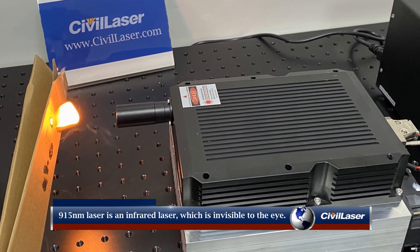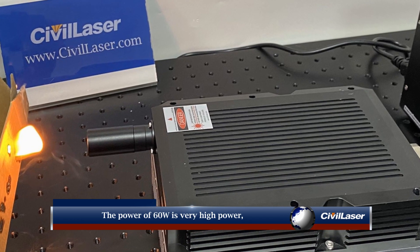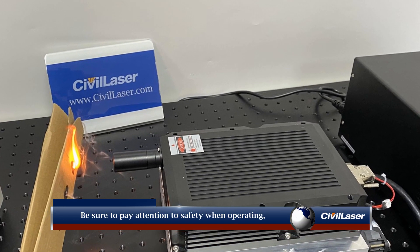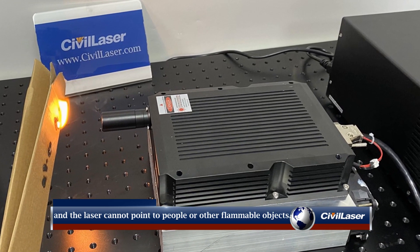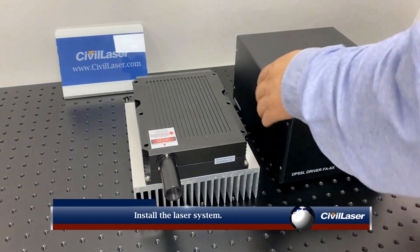The 915 nanometer laser is an infrared laser, which is invisible to the human eye. The 60 watt power is very high and can instantly ignite cardboard. Be sure to pay attention to safety when operating. The operator must wear laser protective glasses, and the laser cannot be pointed at other people or flammable objects.